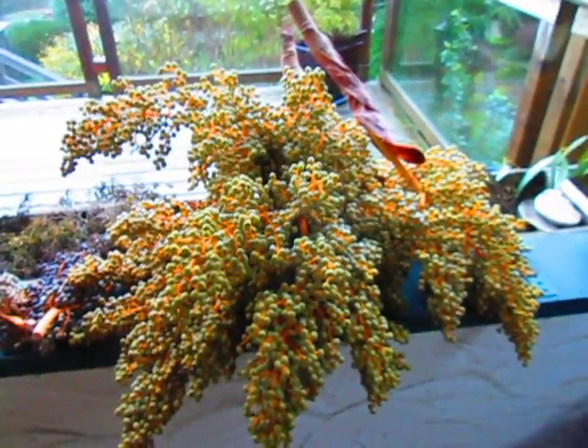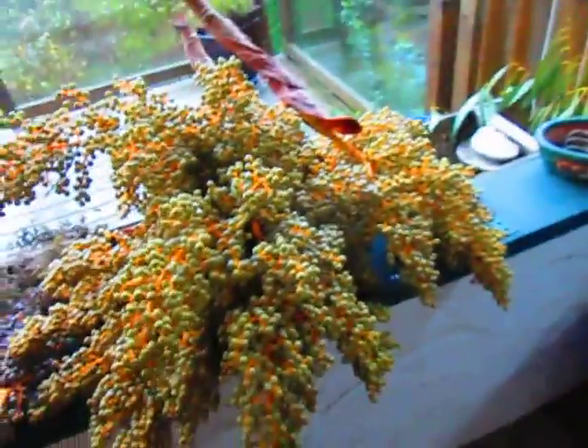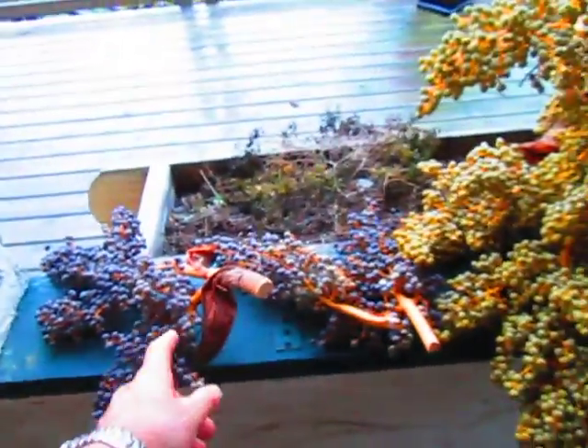A good crop on a palm tree can yield about 50 pounds or so. So there's three stalks right there. These are Trachycarpus Fortunae from town, and these are from a private garden.